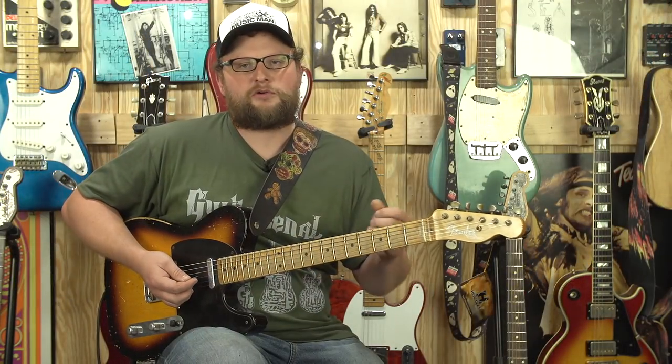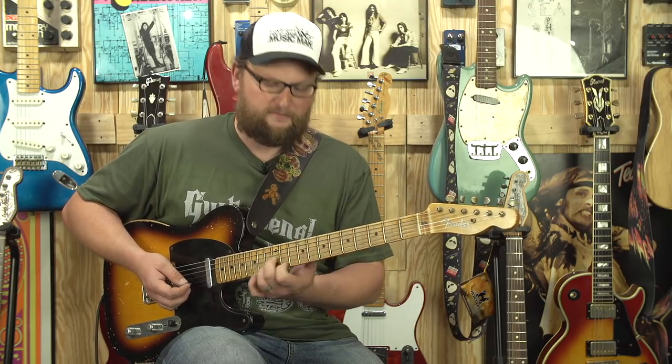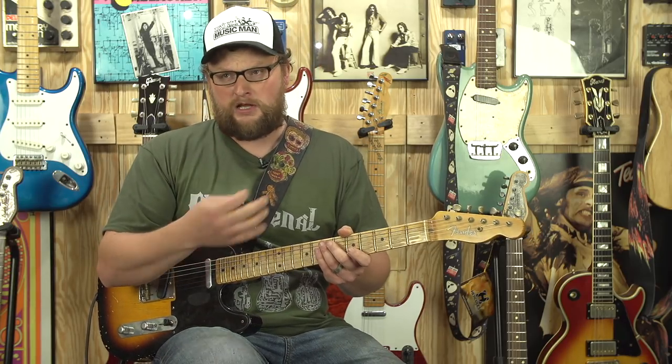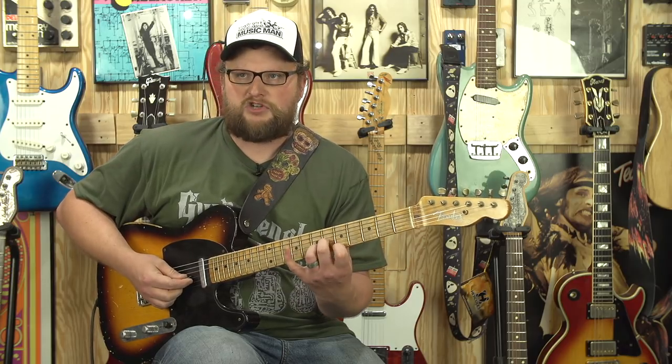Now I'm soloing with chords. If you just treat the chord like a note and move it up through various positions, you can get these cool little jazzy things that you can add into your blues playing, or really country playing, or any type of playing. The shape of the chord stays the same as you move it up.